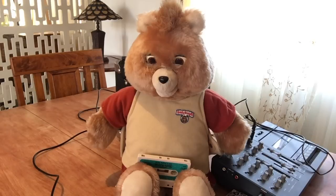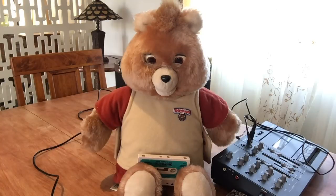Welcome back to the With or Without Fur channel. Today we're going to have a special video where I'm going to show you how I made Teddy Ruxpin say whatever I wanted him to say.